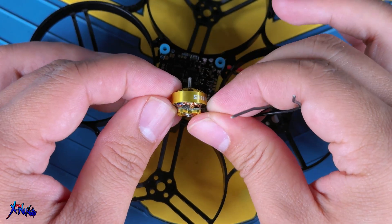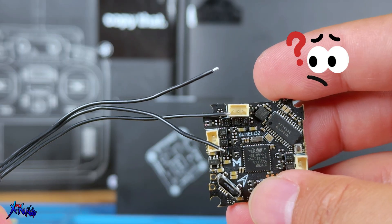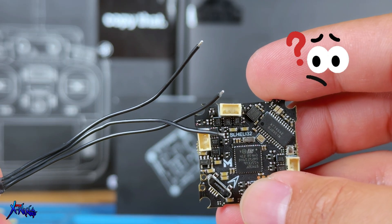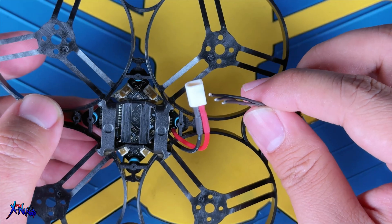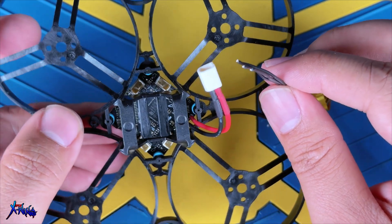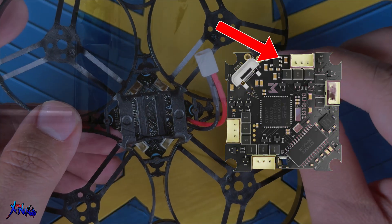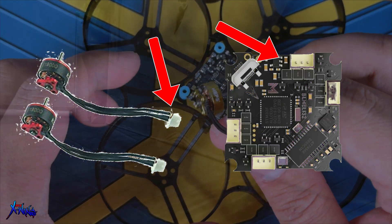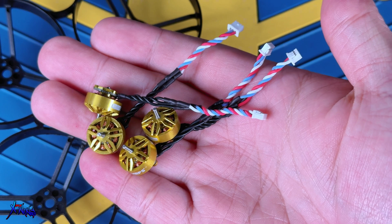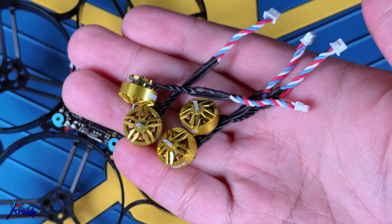Now let's install the motors. This is where I noticed a design oversight from MAPS — they included motor plugs in the AIO, but the motors came without connectors. MAPS, if you're planning to sell this as a kit, this needs to be fixed. Either remove the plugs from the AIO for direct soldering, or include the matching plugs for the motors to make it easy for users. For me, it's not a big issue because we can still make our own connectors, and I'm going to show you how.